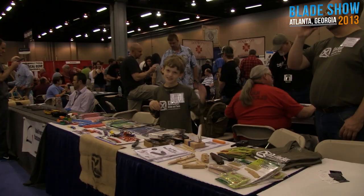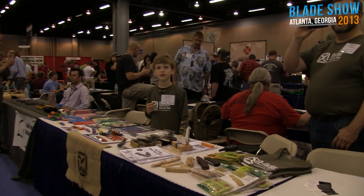I can totally beat him up. I don't get why I'm a psychic. Alright guys, today on BladeHQ.com we are at Blade Show.